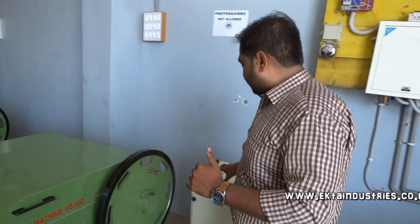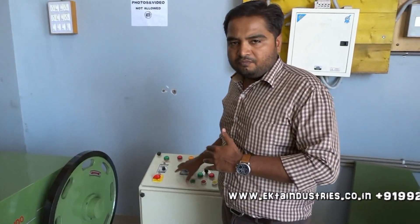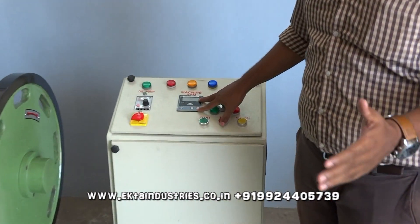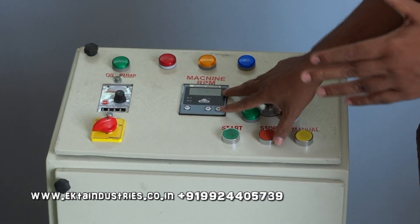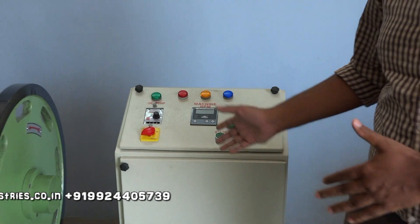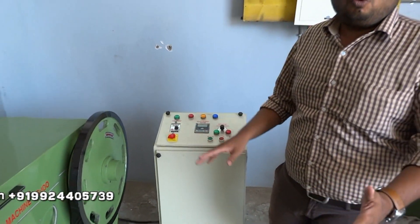It also has a panel port which controls the speed of the machine. As per the size requirement, you can control the speed. The highest speed you can go for is 600 nails per minute, and you can reduce it to 500 or 400 nails per minute.